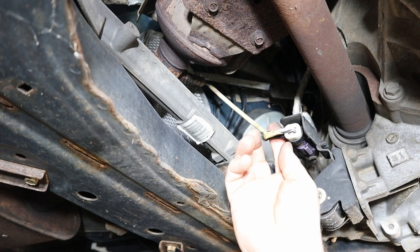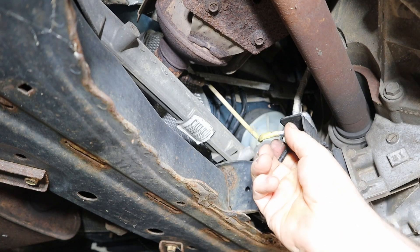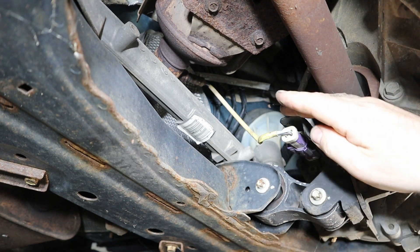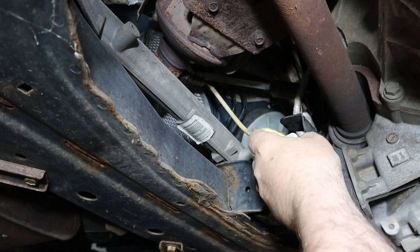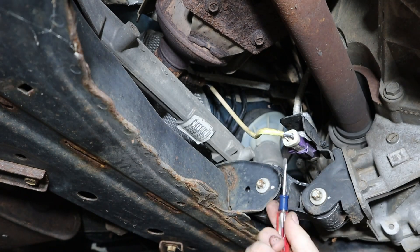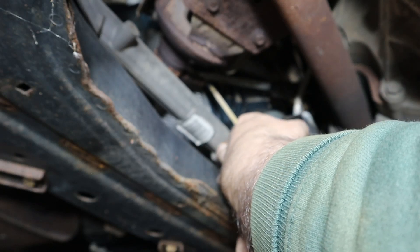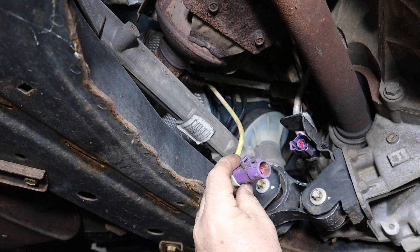Let's first see if we can get this plug out. I'm just going to pop this little standoff out of the way. You might have something that clips onto this metal bracket — you just press down the tab that's behind it and pry it loose. If you can't pull it, you might be able to get a little screwdriver in here and pry it up while holding that tab down. There it goes — the plug is out.